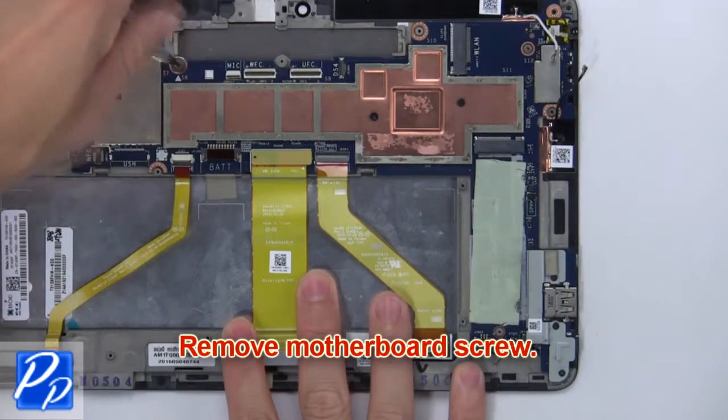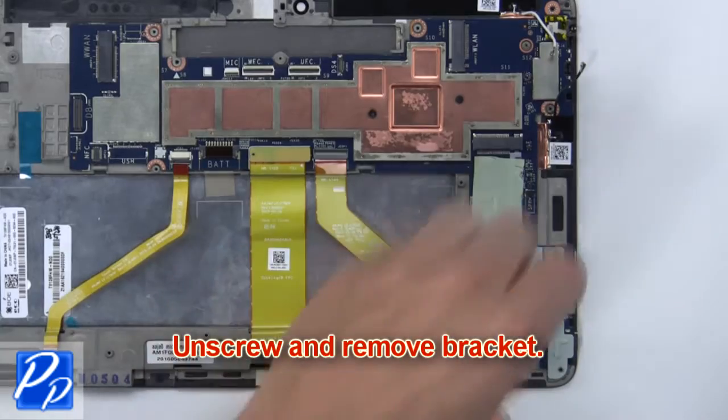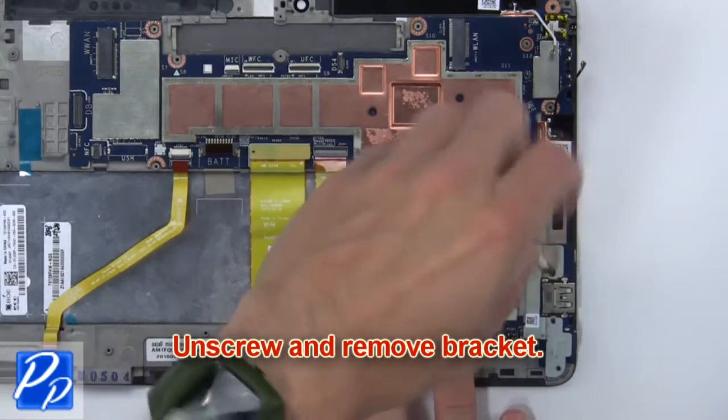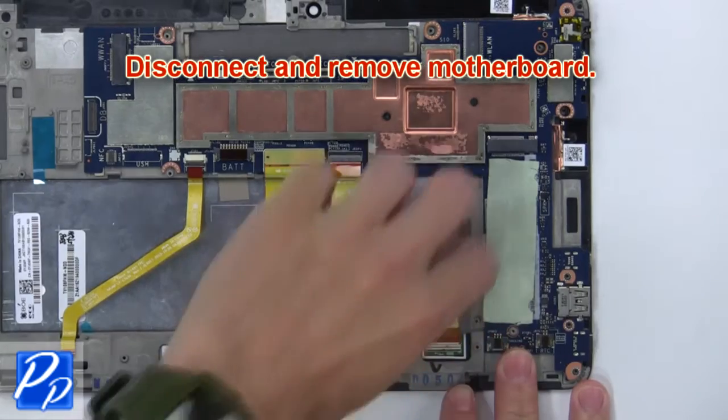Now remove the motherboard screw. Then unscrew and remove the bracket. Now disconnect and remove the motherboard.